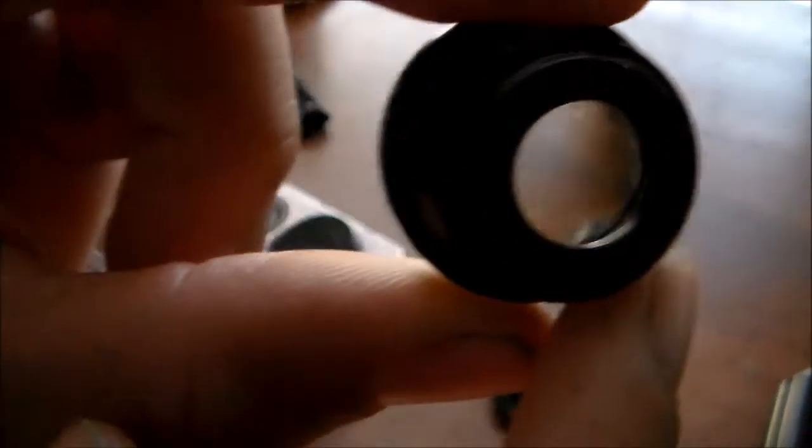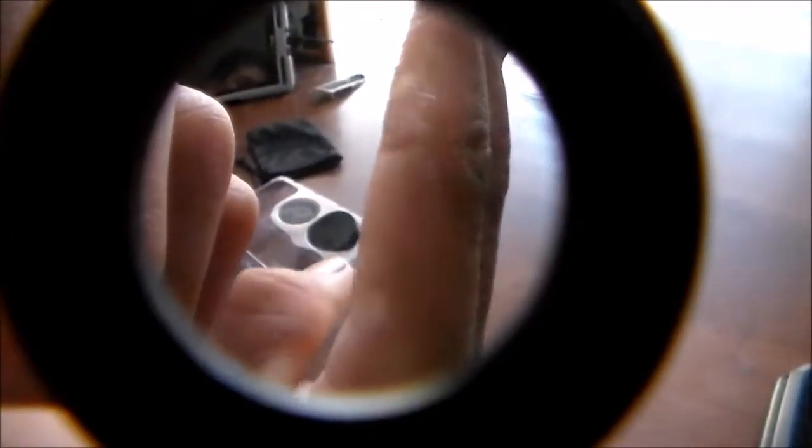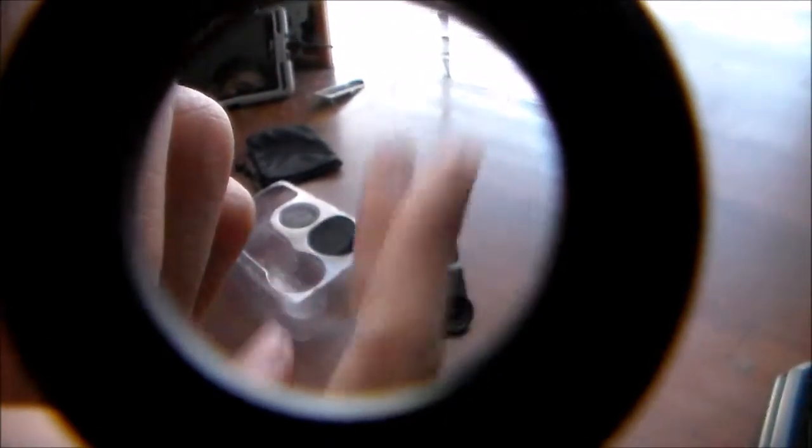Let's see if it works — should I put this on the camera? Oh, that's sick! Look at that fisheye! It just got fisheye. You can see over there how it's kind of curved — that's cool!